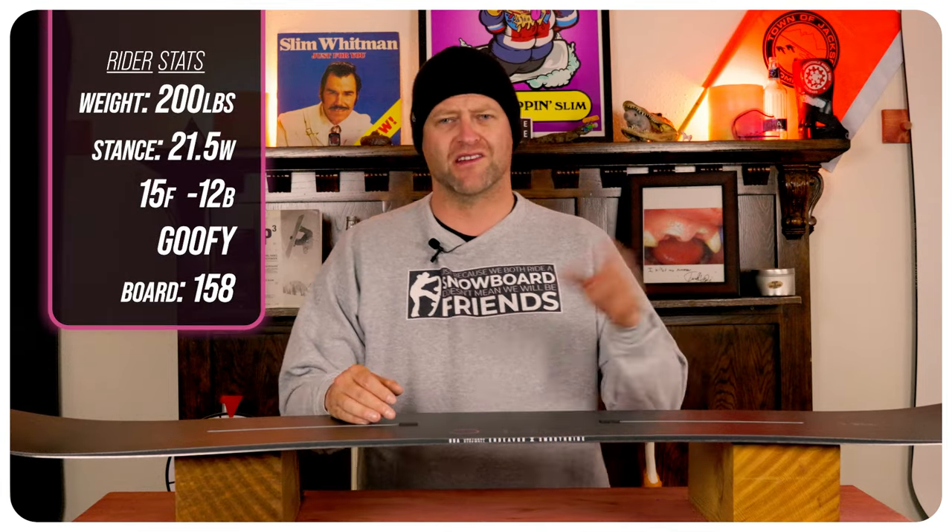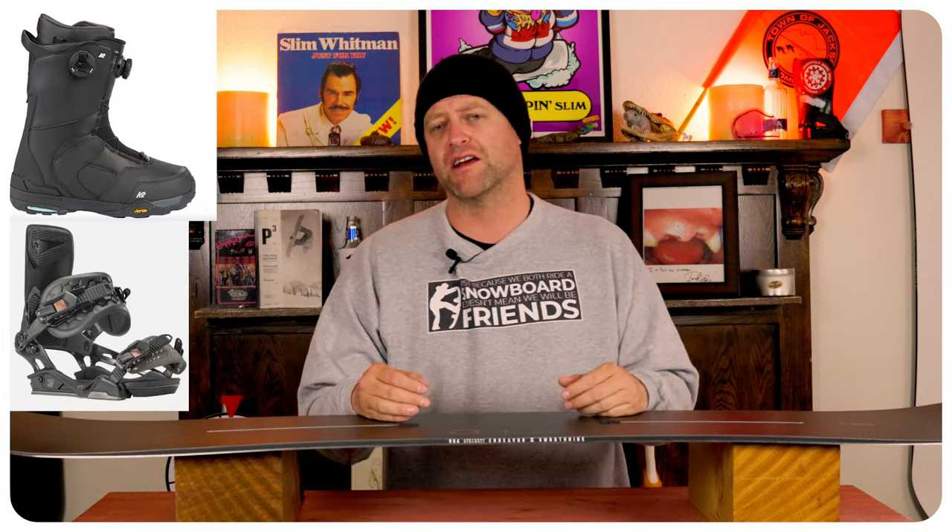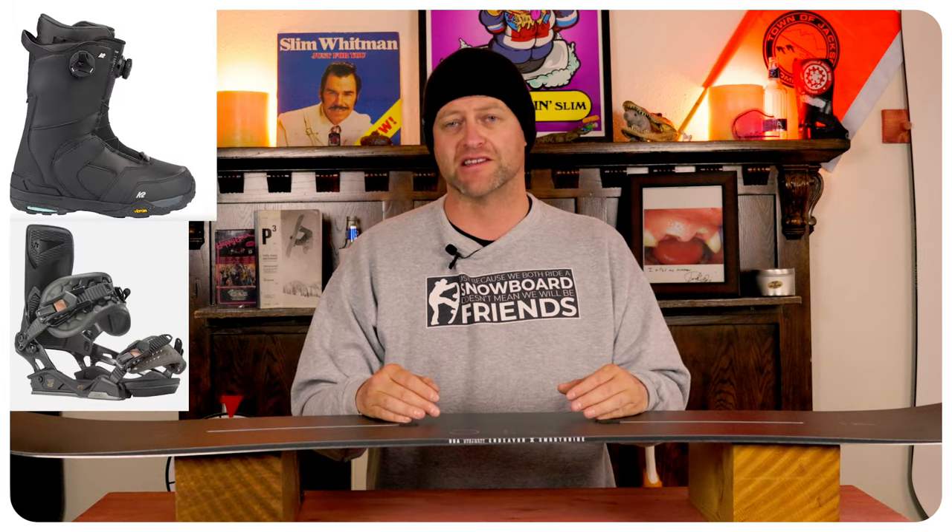I rode this board at Copper Mountain on a day that was blue and gray skies, low to moderate winds, you had grapple snow falling at times, chop, chunder, ice, perfect hero corduroy, and I rode it with my Rome Black Label bindings in my K2 Thraxis boots.